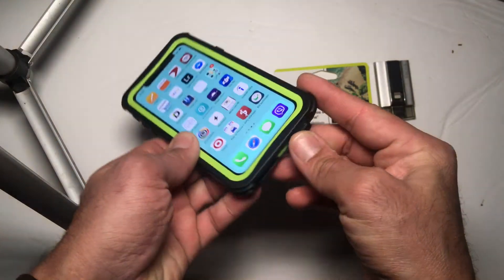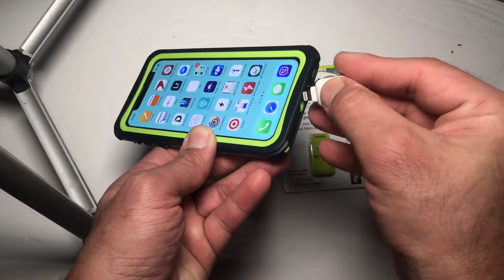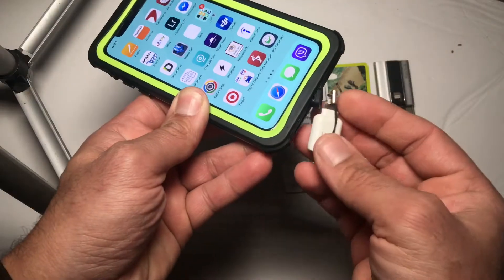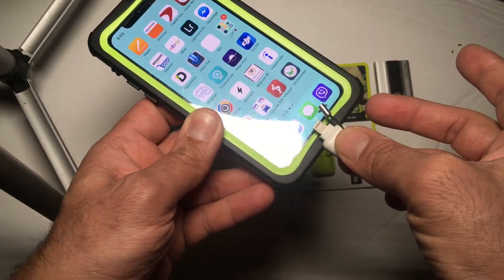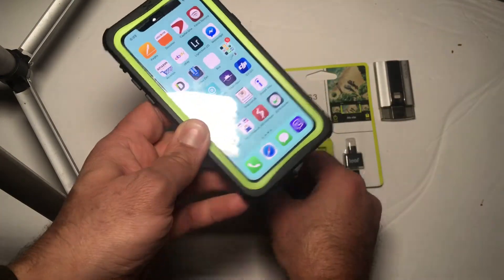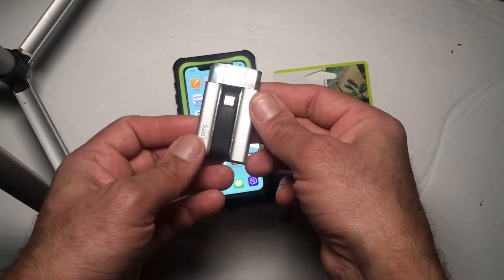When I saw this item at Best Buy, I was really excited that someone finally came up with a good design for the SD card reader that lets you upload your data. I had a Lexar SD card reader, but the problem with that one is the connector is too small and you cannot use it if you have a case on your iPhone.